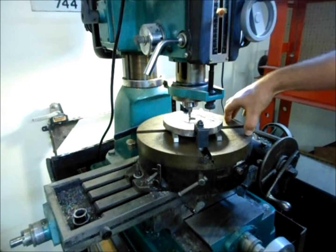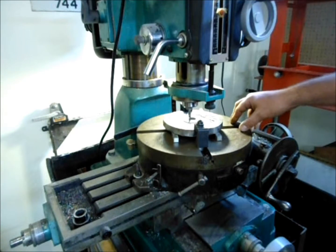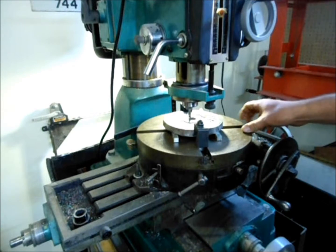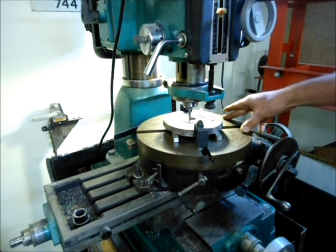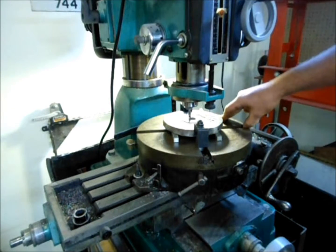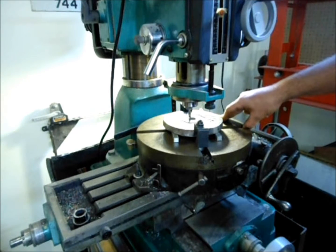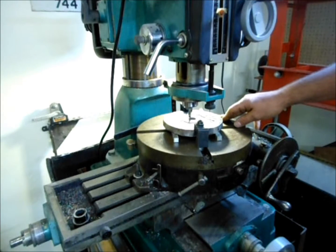I've got my two horsepower Harbor Freight mill drill set up with my rotary table. The rotary table is a 12-inch model, which is really kind of big for this size of mill drill, but it works well. I was able to get it during the last economic downturn for a fraction of the price — about 70 bucks US. The Canadian dollar was floating around parity, and shipping within the states is pretty cheap via flat rate boxes. The mailman must have had a heart attack carrying this out of his little postal truck, but I got it for a good deal.